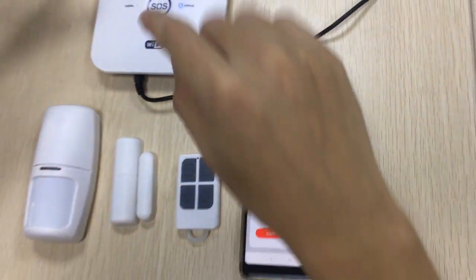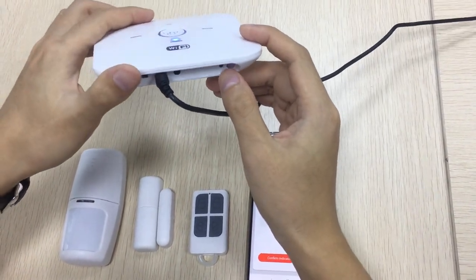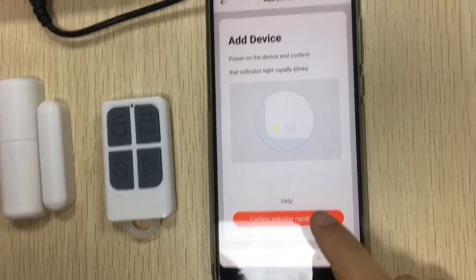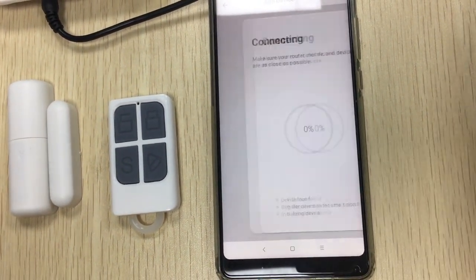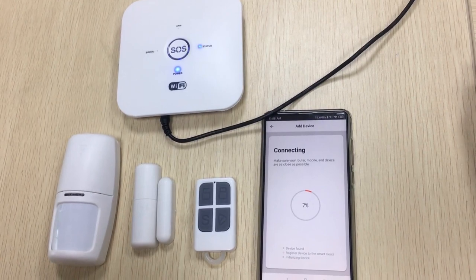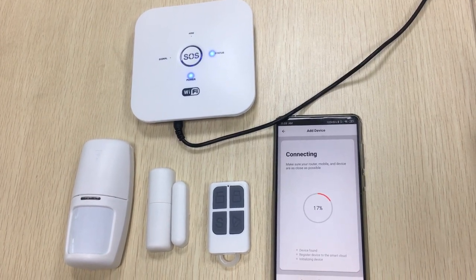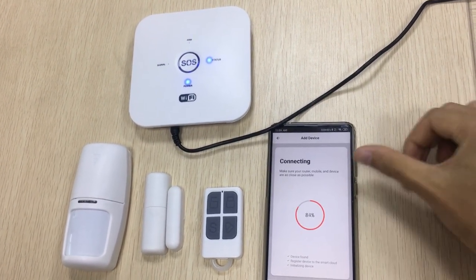Here. Then put your panel into pairing state — hold and press the code. Look here, the light is flashing. Then move to the next step. Enter your account and password, then confirm. Connecting... Connecting successfully.